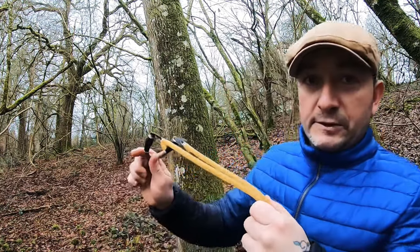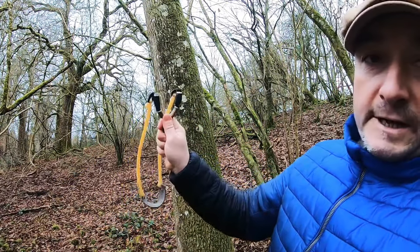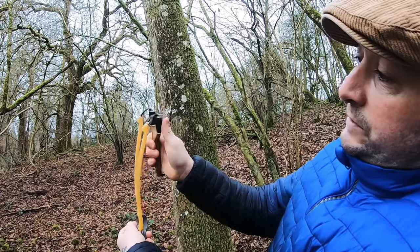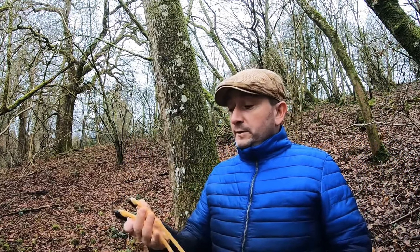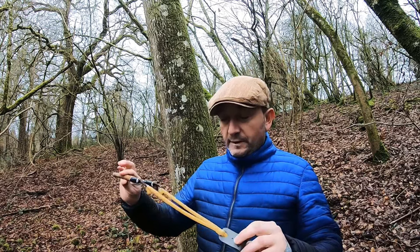If you've never used a catapult before and you're thinking of using it — don't hold it like that. That's the sort of grip you want to be looking at. I don't actually hunt anymore but I do sometimes carry it in my bag just in case. It's an excellent hunting tool, very effective.